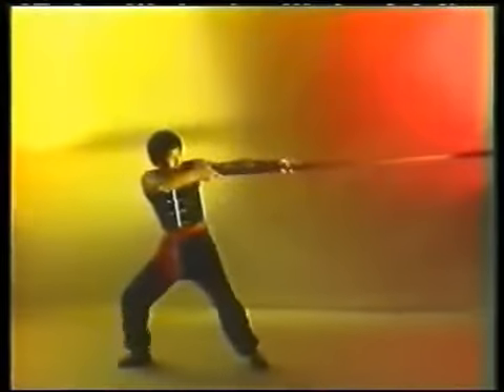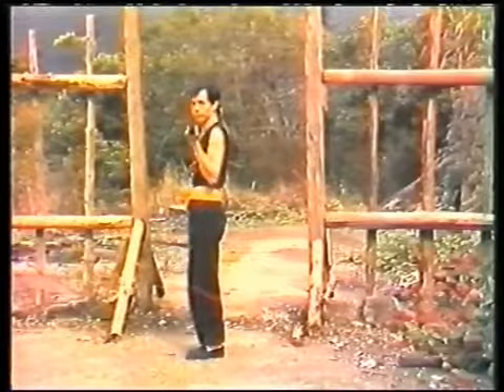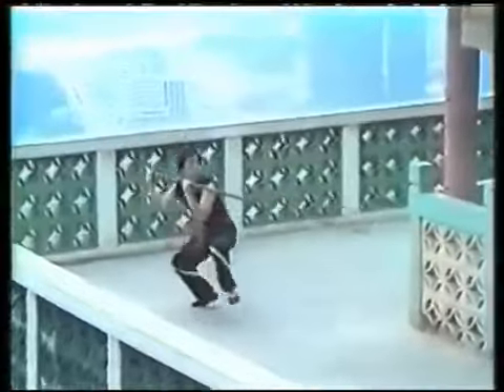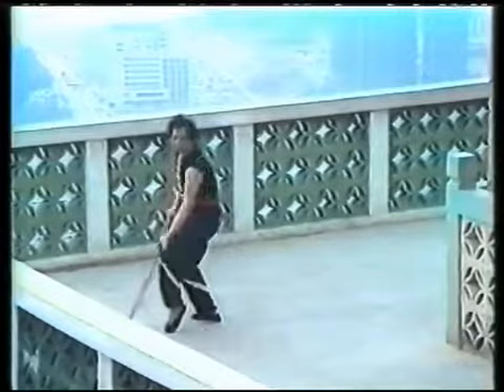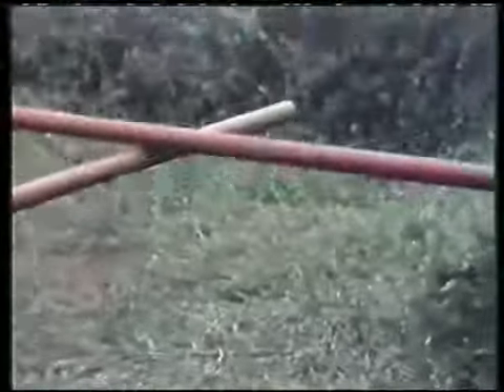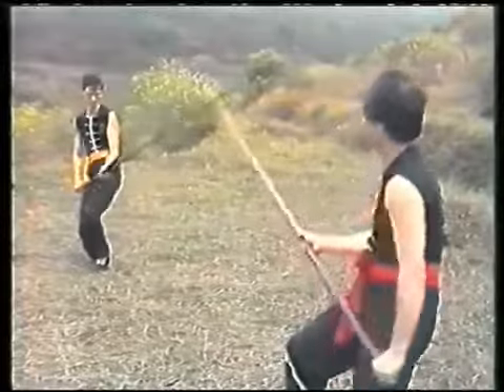Beginners will be trained in the pole steps, the up-and-down pole exercise, and the spearing exercise. Then the long pole form, followed by Chi Kwon training, and later the application of the pole techniques.